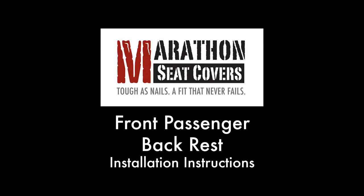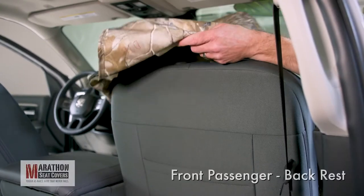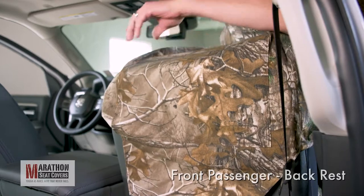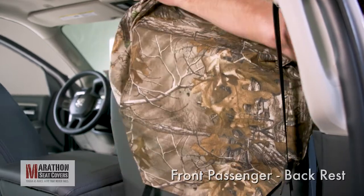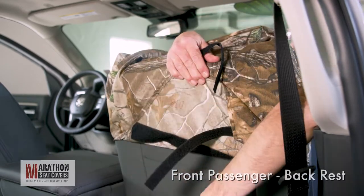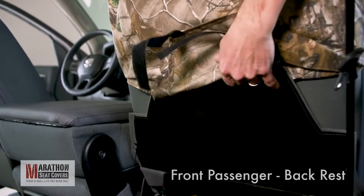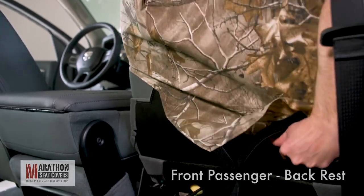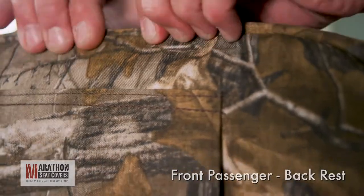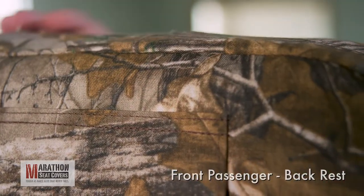Front passenger side backrest. Pull the Velcro apart on the backrest cover. Pull the cover over the top of the backrest with the 2-inch hook straps to the front. As the cover goes on, make sure to tuck the factory flap on the back of the seat under the cover. Twist the cover side to side as you pull it down. Massage the cover top to bottom, getting all the slack pushed out while making sure to line up all the seams.